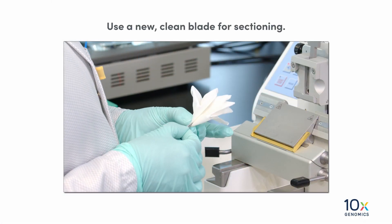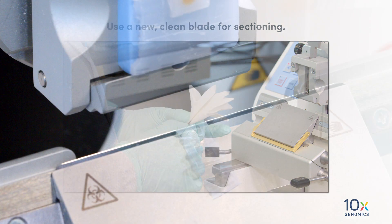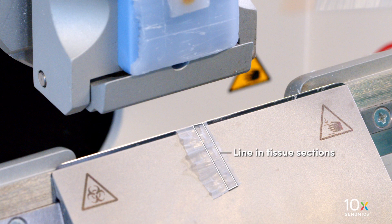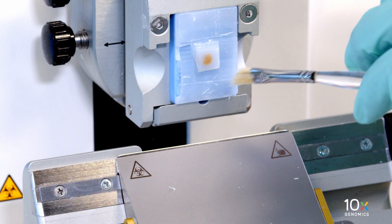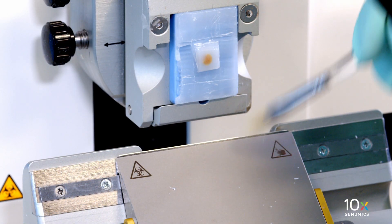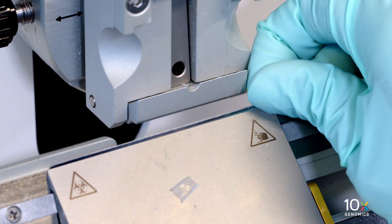Use a new clean blade for sectioning. If a line appears in the tissue sections, clean off the blade, tissue block, and sectioning area, or replace the blade.